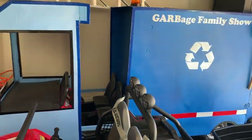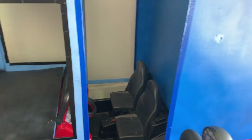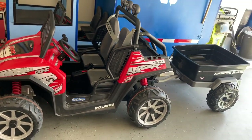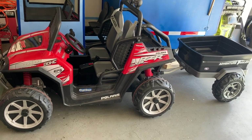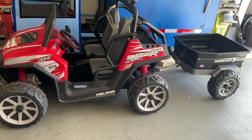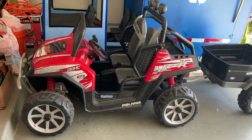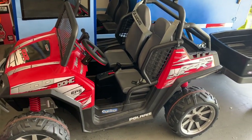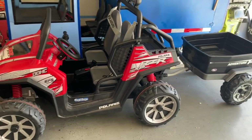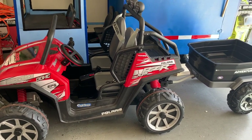The recycle truck we built was constructed on a Peg Perego Razor 12-volt system. For the new garbage truck, we're going to construct it on the Peg Perego Razor 24-volt system with the trailer attached. It runs about eight and a half feet long. In first gear it'll do three and a half miles an hour, and in second gear it'll do seven miles an hour. This one is for bigger kids up to 10 years old and about 150 pounds max weight.